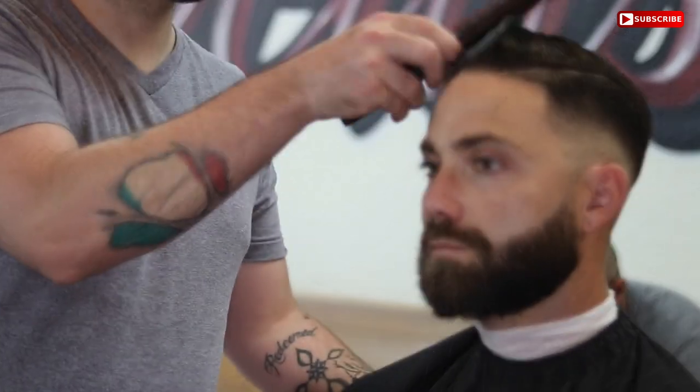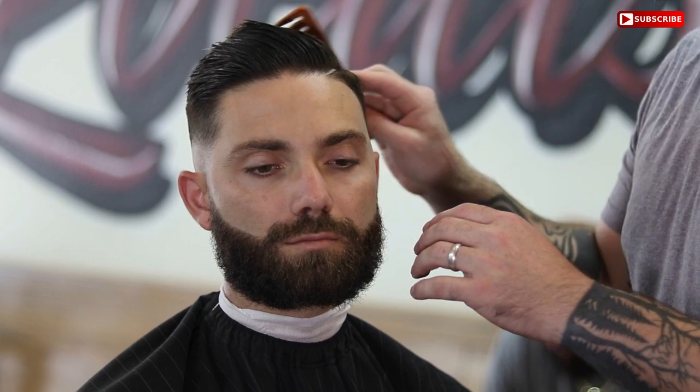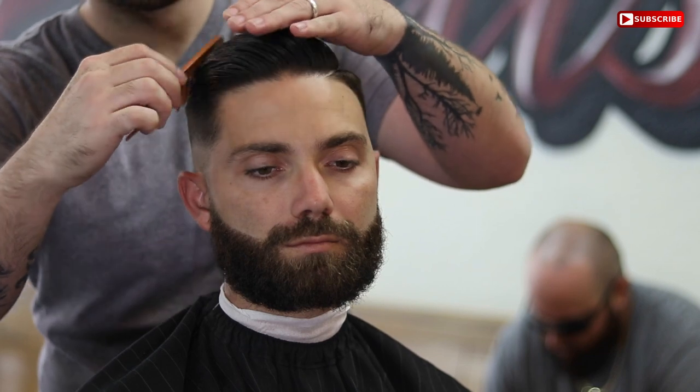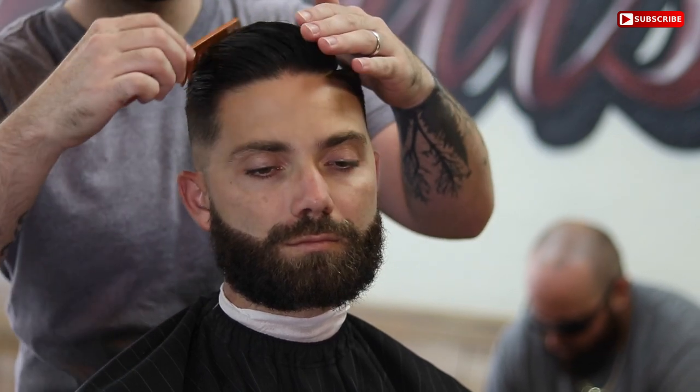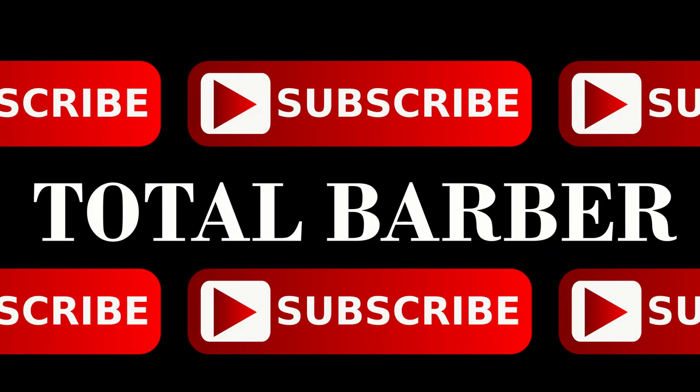That's basically the cut — I hope you guys enjoyed it. Again, all of the tools I use will be linked in my description. Yes, it is an affiliate link — it doesn't cost you anything; it costs Amazon 3%. I would be very appreciative if you would purchase from the link — it just helps me continue making these videos. I appreciate all the support. If you are new to this channel, consider subscribing, and we will see you in the next video.